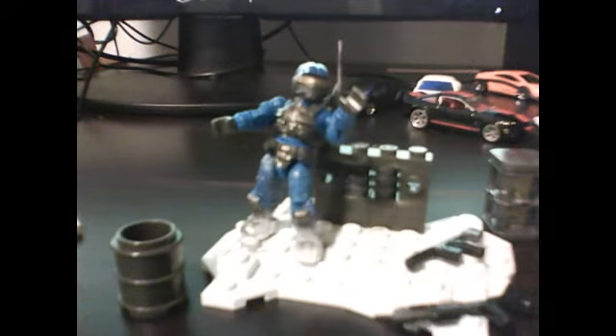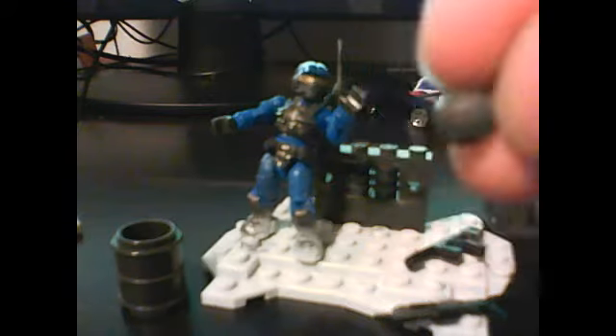Frag grenade right here. A little frag grenade.